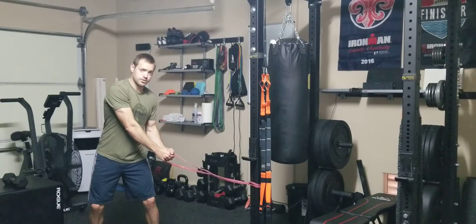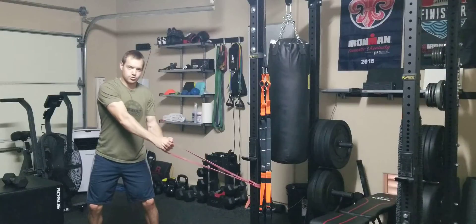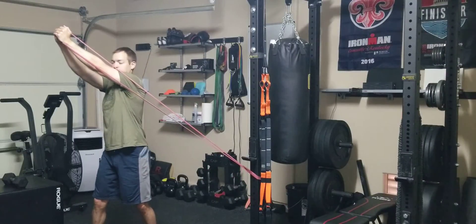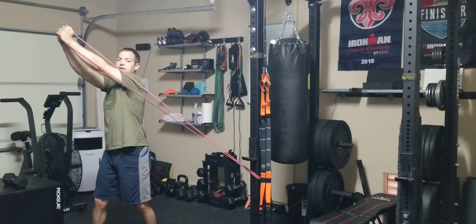From here, I'm going to keep my elbows straight, and then I'm going to bring that band with control across my body, rotate through my trunk, and then finish up high to the opposite side of my body.